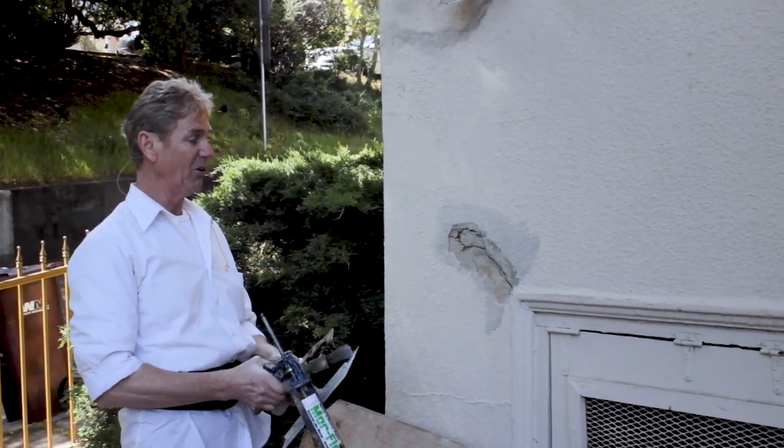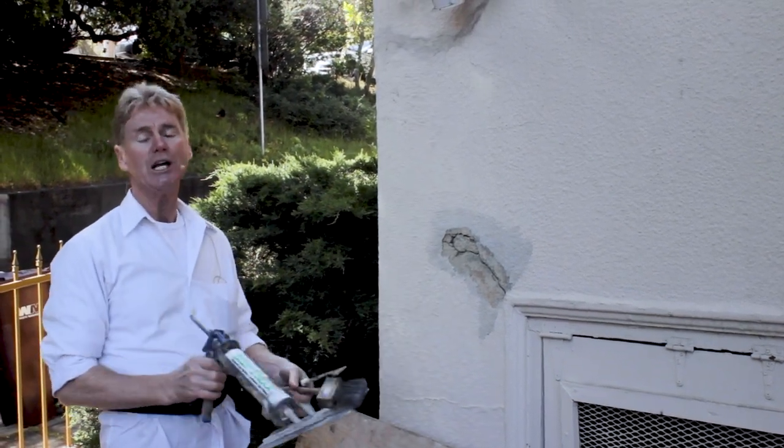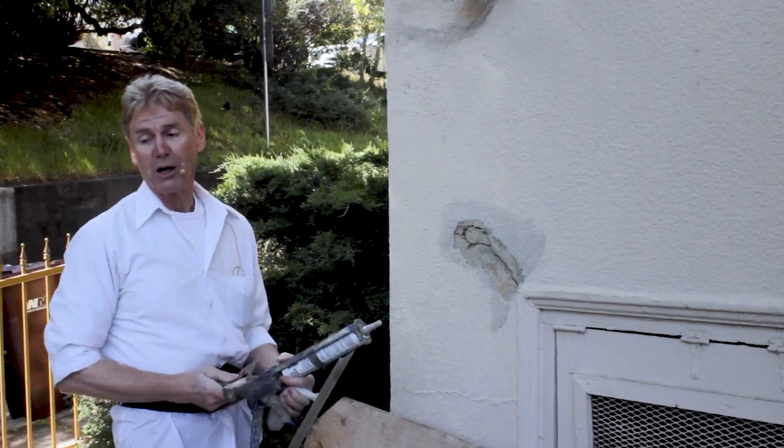I cleaned this out — I took a wire brush and went over it to clean all the dust, dirt, and grime off, because nothing sticks in there if there's dust, dirt, and grime. Now I'm going to show you a quick thing.